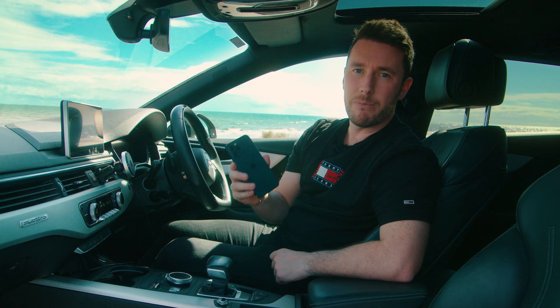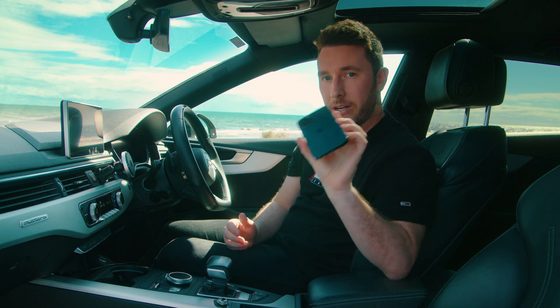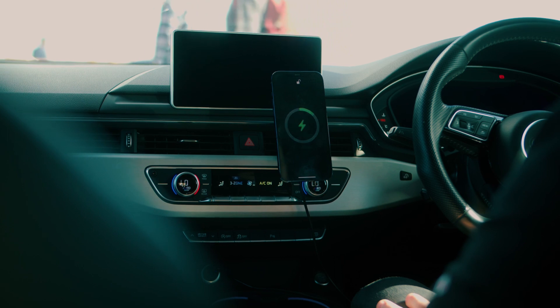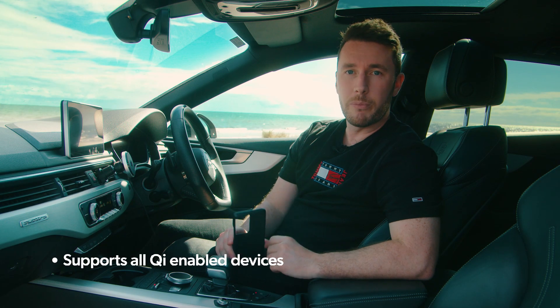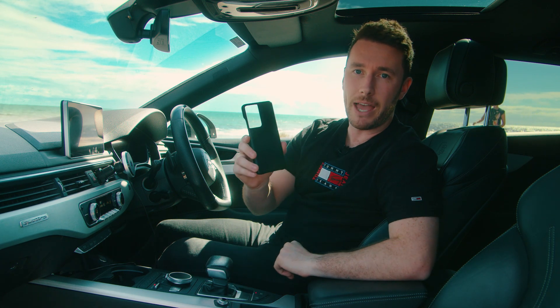If you have a MagSafe compatible device, such as the iPhone 12 Pro Max, you can actually snap your phone on without any ring or case attached. If you have any other Qi enabled smartphones, such as a Samsung or Google Pixel, you will need to use either our SnapMag ring which is included in the box or our SnapMag leather case.